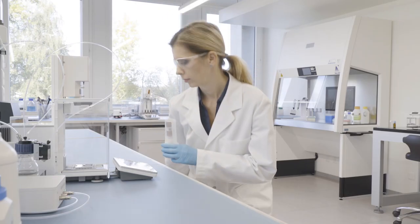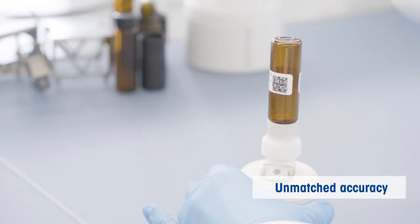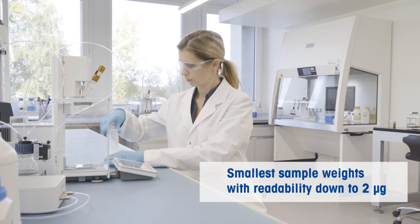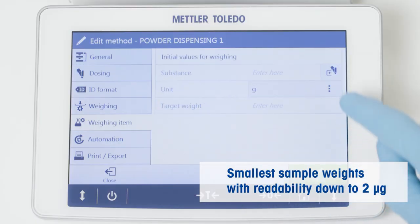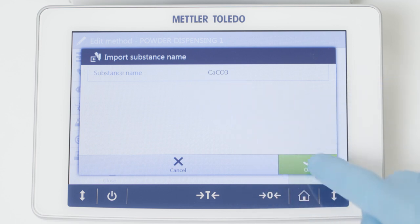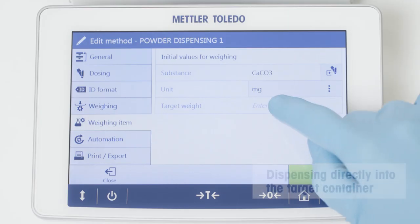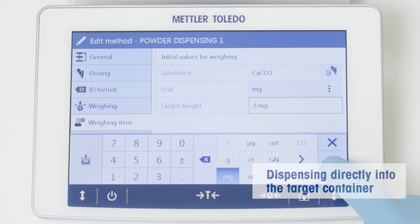The XPR Automatic Balance enables you to achieve a level of unmatched weighing accuracy and reproducibility in the simplest way. Extremely small samples, even 1 mg, can be dispensed with up to 2 mcg readability. Simply enter the desired amount on your balance terminal and the precise amount is dispensed directly into your container in a fully automated process.